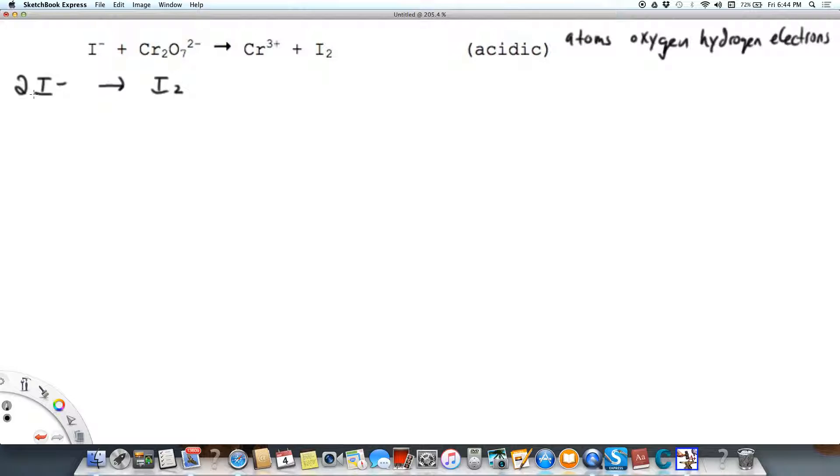There is no oxygen or hydrogen in this half-reaction, so we don't need to worry about that. However, the charge is not balanced — I've got two negatives on the left and neutral on the right, so I need to add two electrons to the right side. Because the electrons are being lost from the iodine, we call this oxidation. This is the oxidation half-reaction.